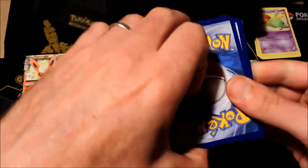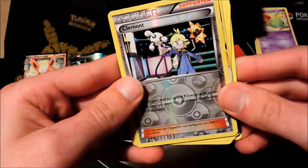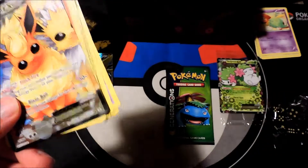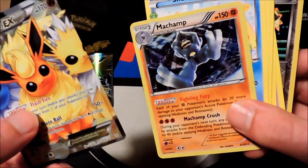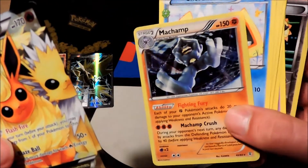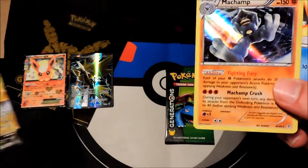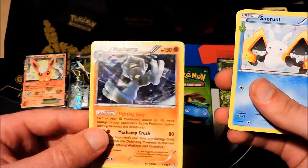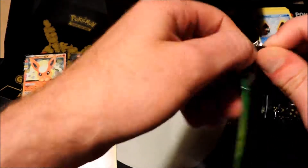Red version booster pack, Charizard on the front. We got a Snorunt, a Persian, Pokéball trainer card, the Slowpoke reprint from Fossil — love this art — Paras, Rhyhorn, Zubat, Clement as our reverse rare, followed up by a Flareon EX! That's three EXes in a row! And wow — a foil Machamp as a rare. That is the first foil rare I've seen in a Generations pack, super sick. We got Flareon EX full art, Flareon EX, and a sweet Machamp foil.